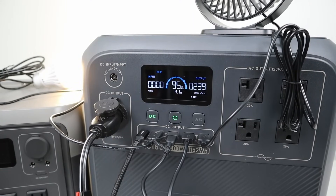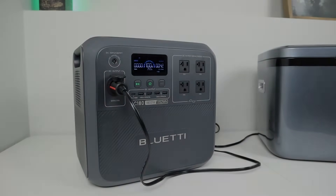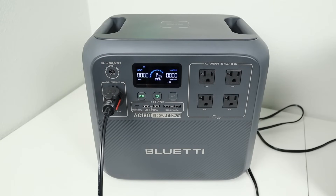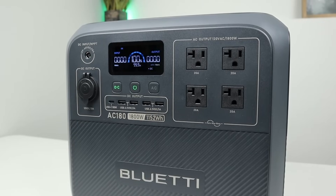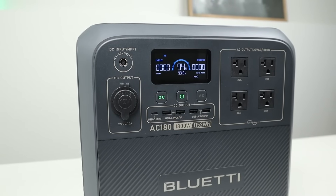To make sure the DC output wouldn't auto-shutoff overnight, I plugged in my Iceco Go20 12-volt fridge into the cigarette plug and let it run overnight. After 22 hours the DC output was still powered on and the fridge was running — the battery had only dropped to 75%. For the DC idle test starting at 100%, after 10 hours it was at 94%, meaning the DC output uses only 0.6% per hour while enabled with no load.